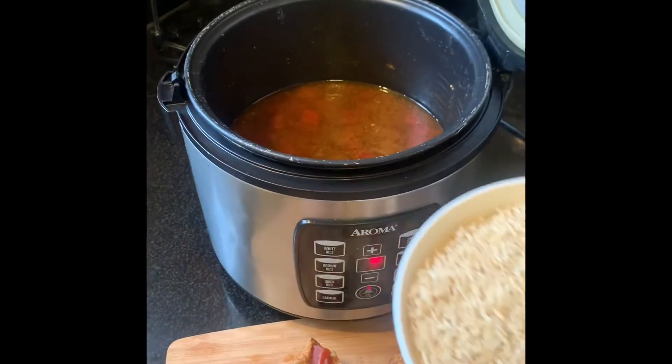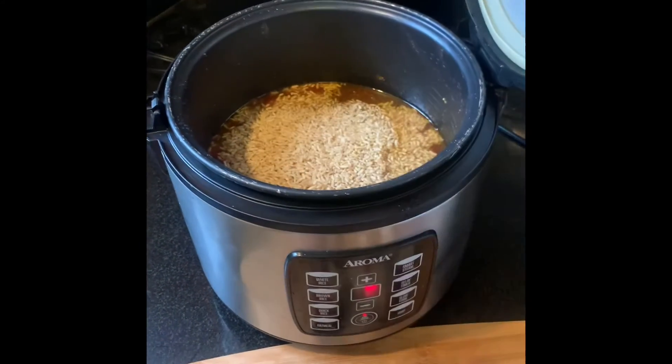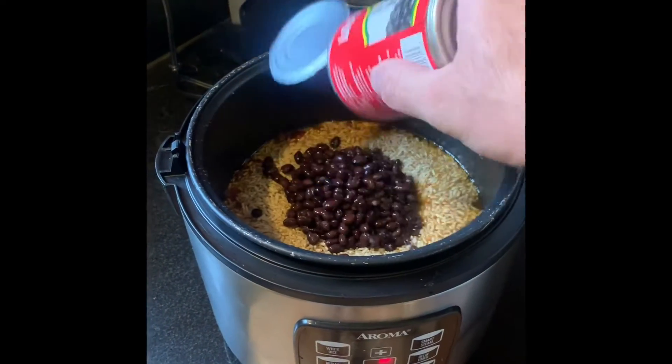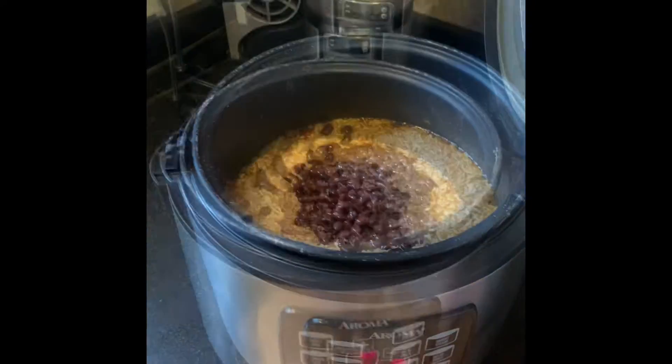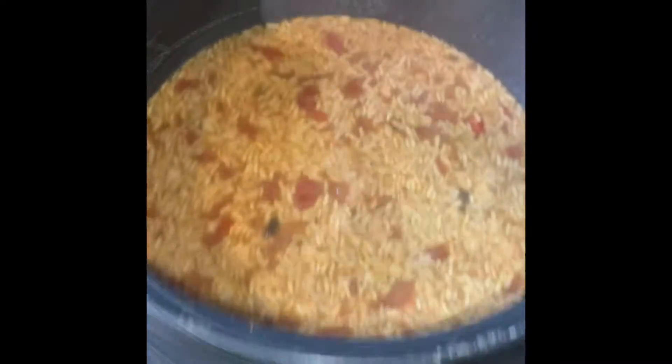Finally the uncooked rice goes in there with the black beans, then just stir it up and close the lid.